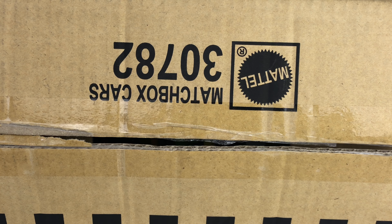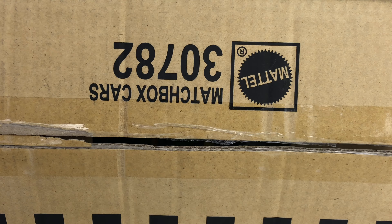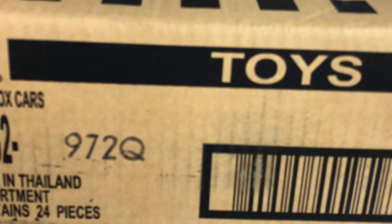What's up guys, this is Matchbox Madness and I'm here today unboxing a Matchbox 2018 Q case.